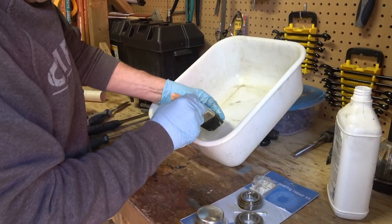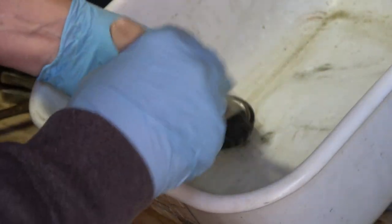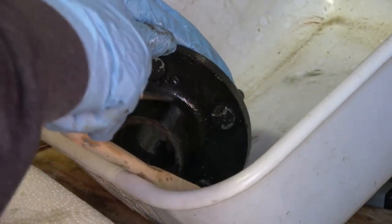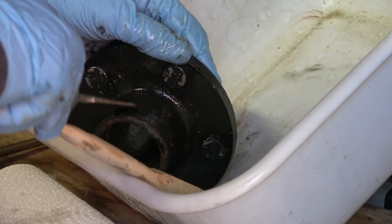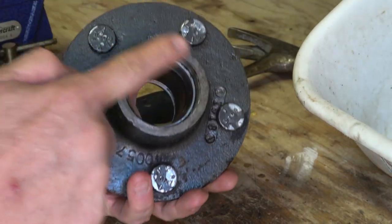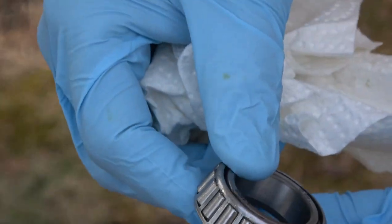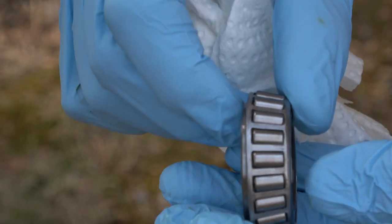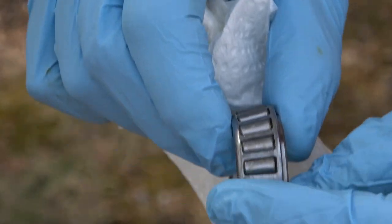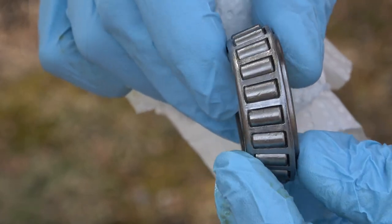He'll use some degreaser to clean off the bearings and inspect them for any pitting or rust — these ones were in good shape. Then he'll clean the outside up, using an old chisel to scrape off any grime, and also inspect the inner races, which are the shiny parts — they look really good too. This is your standard tapered roller bearing found in most trailer axles, designed to handle thrust and keep the hub nice and tight.